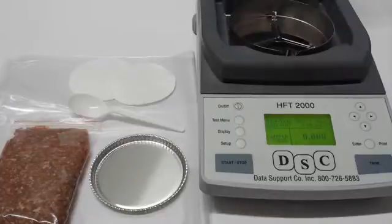Hello everybody, your friendly DSC guy here today. Today I'm going to teach you how to run a sample on your HFT-2000 step-by-step. We first need to have this unit in a stable environment where it will not feel any vibrations, and in a closed room where it won't catch any breeze, since that will affect the heating process. Let us begin.